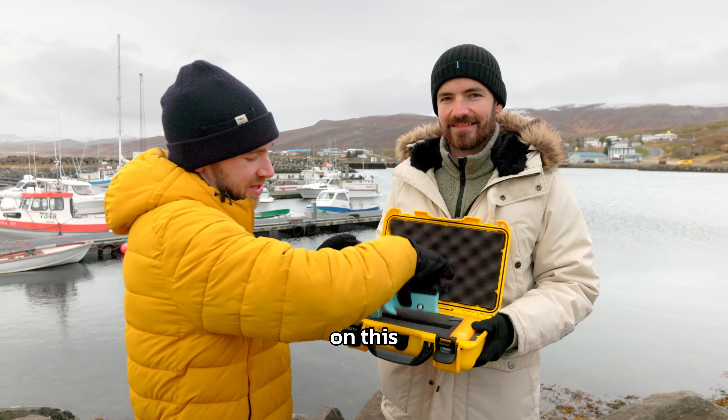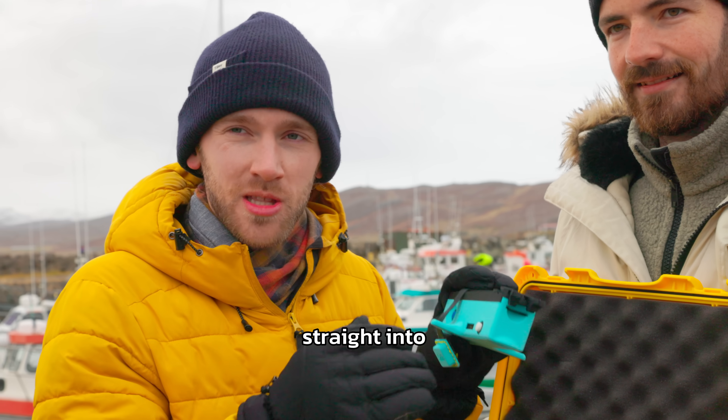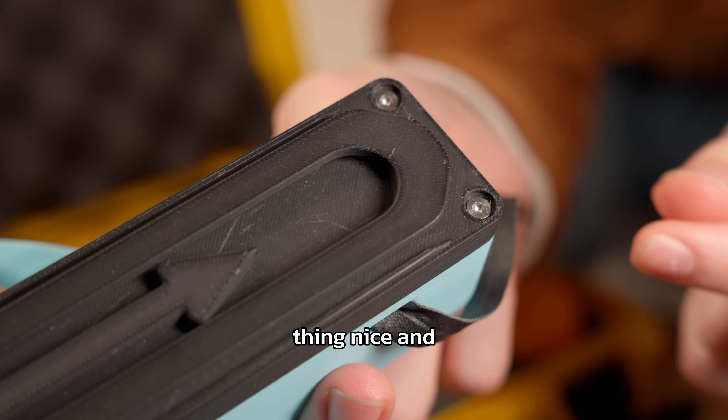Specifically on this design, Accu have provided us with some three millimeter countersunk polyfix screws. That allows us to thread straight into the plastic, keeping this nice and lightweight, and the low profile countersunk keeps out of the way — the mechanism means we can make the whole thing nice and compact.